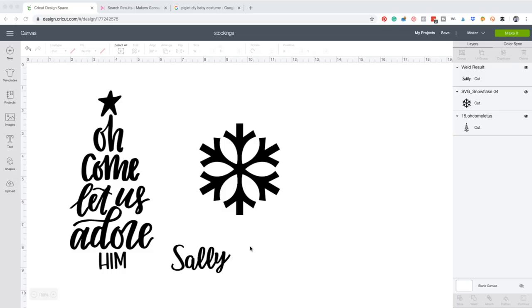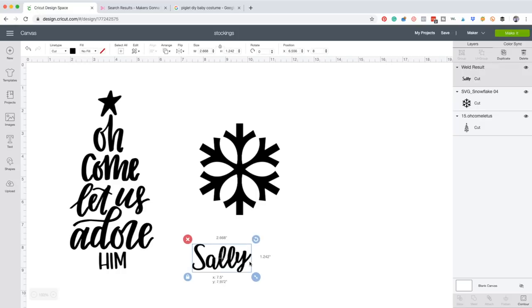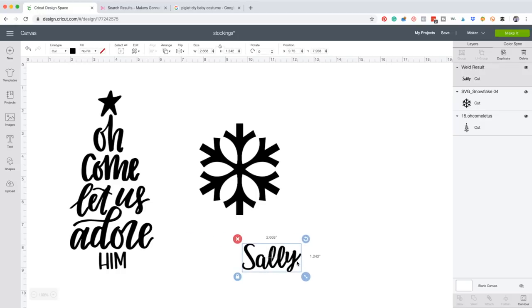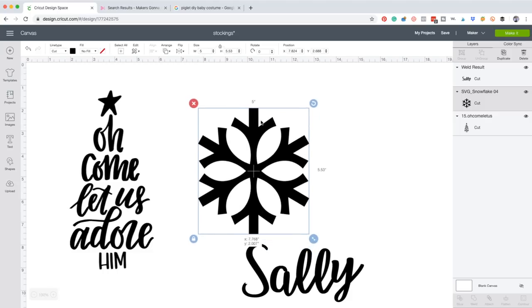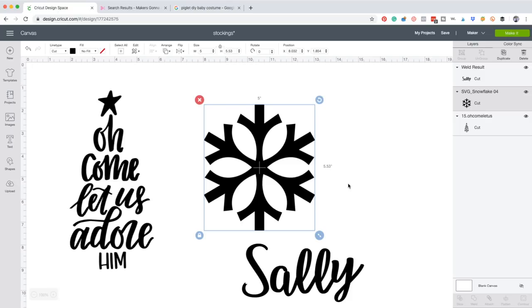We took the font called Ballin and created this right here. It's a super easy little word - the name Sally - and we're going to put this on the fur of that stocking that has the buffalo plaid on it. We're going to make this about five and a half inches wide, so we go up to width and type five point five, which makes the height two point five six. Now moving to our snowflake - we have about five inches to work with, so we type in five, making the height five point five three.